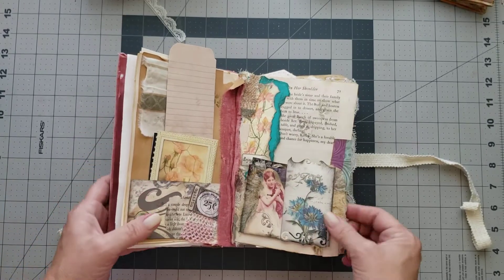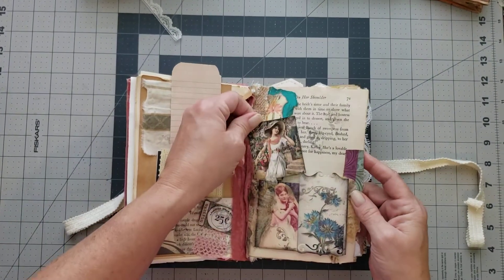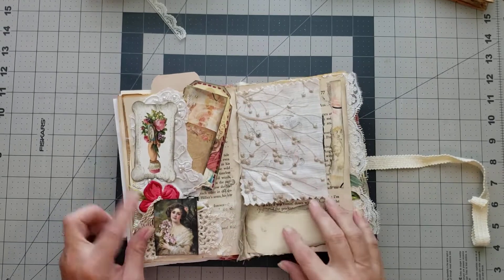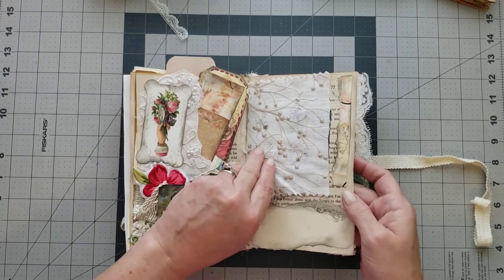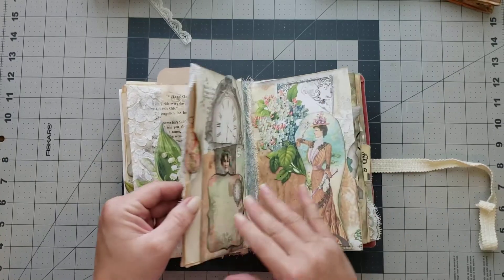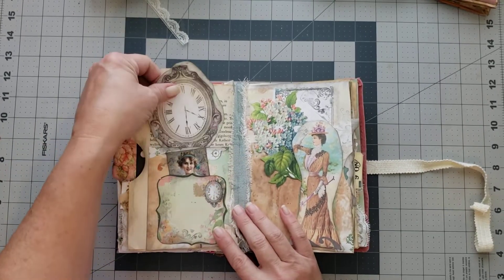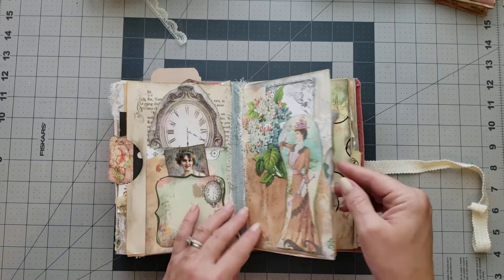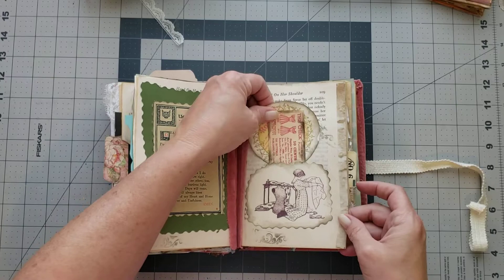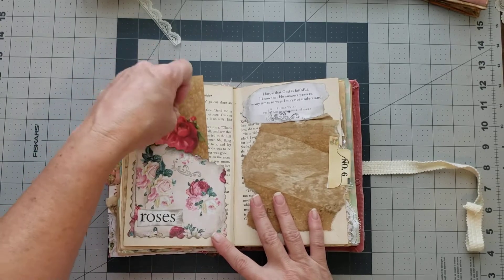There's a little pocket here with a little fabric flip, a couple of journaling cards and a tag. Then we have a pocket with a sweet little journaling card in there, a little tuck with some pieces of ephemera, a little collage down on the bottom, and a fabric flip that's like a little peekaboo. Sweet collage pages, and then this is a full page pocket with a collage journaling card and a couple of goodies in there.